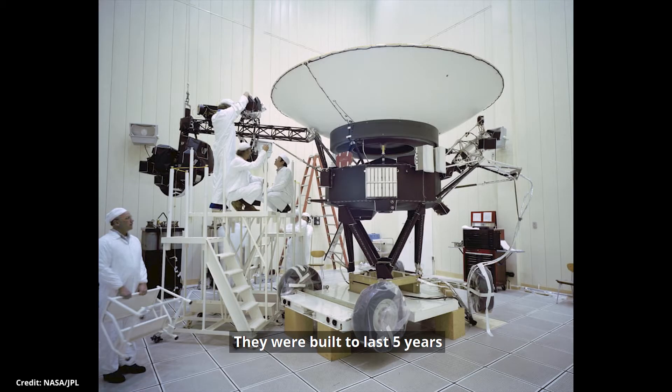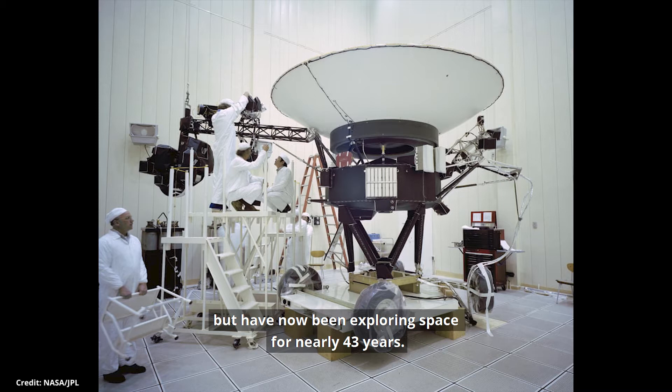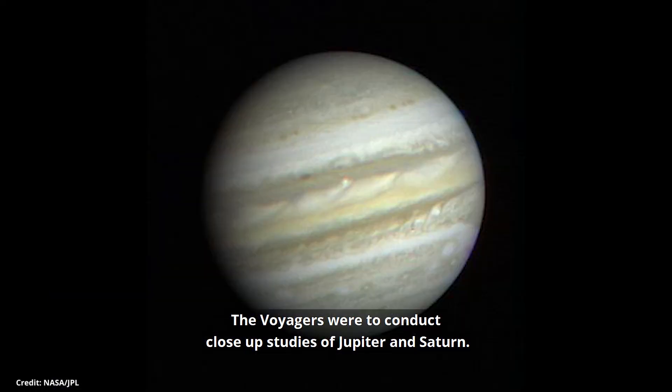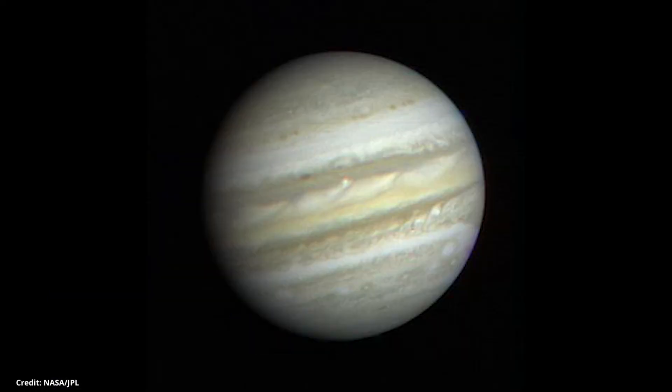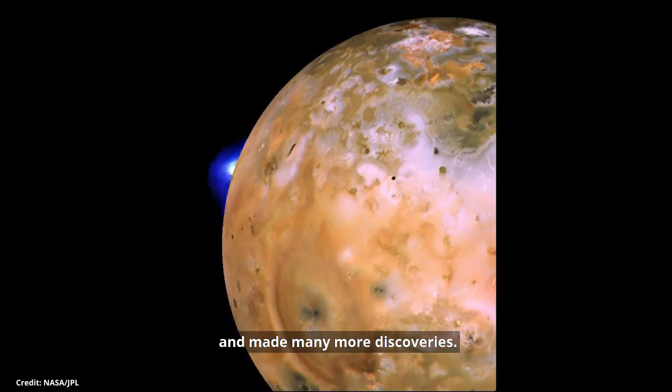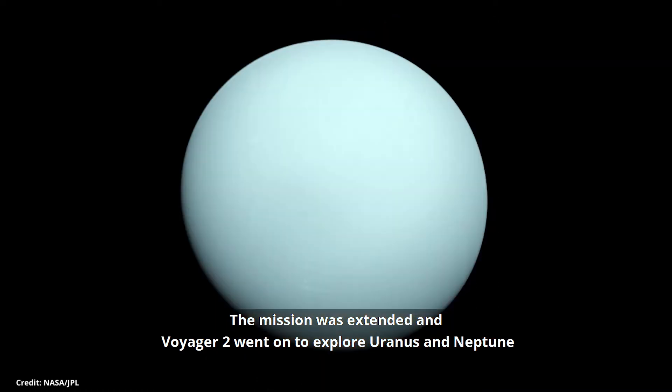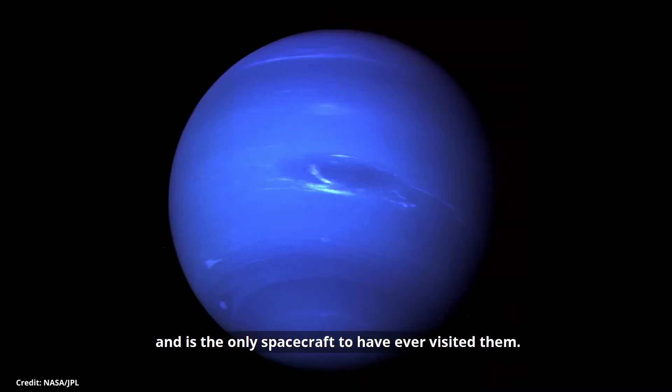They were built to last 5 years, but have now been exploring space for nearly 43 years. They are now over 10 billion miles from Earth. The Voyagers were to conduct close-up studies of Jupiter and Saturn. They discovered active volcanoes on Jupiter's moon Io, and made many more discoveries. The mission was extended and Voyager 2 went on to explore Uranus and Neptune, and is still the only spacecraft to have visited them.